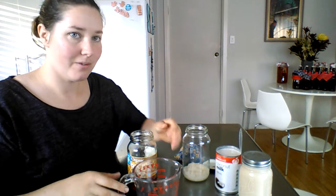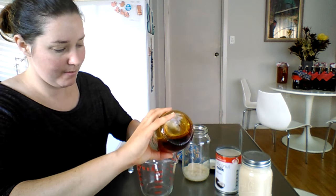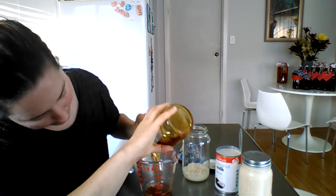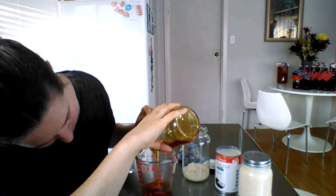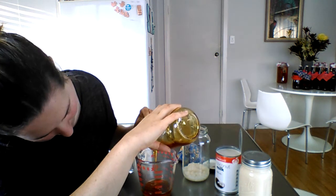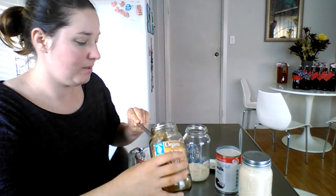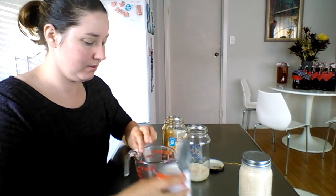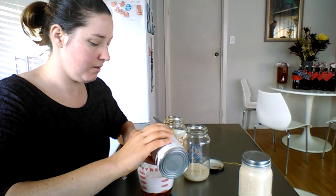You just need rice syrup — I'm only making half a litre, so you just need 80ml of rice syrup. If you're using coconut nectar it would be half, so that would be 40ml. And a tin of coconut milk.